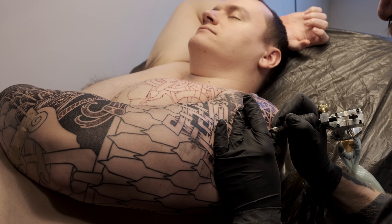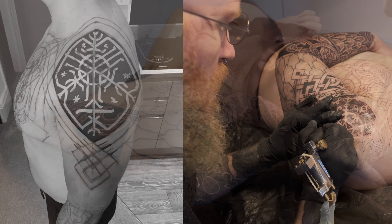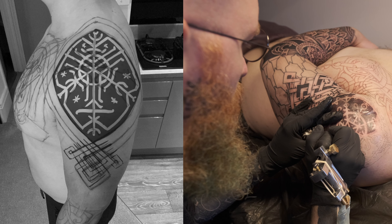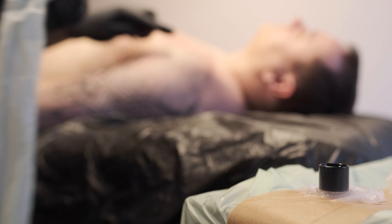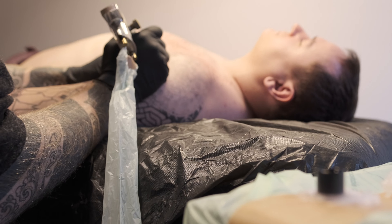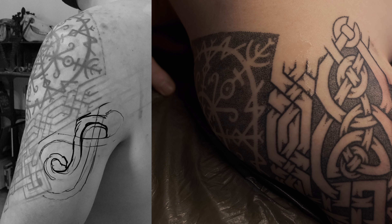I added a bind rune up on the shoulder itself because it's nice, graphic, and powerful. As you can see here, I'm sculpting that out with the surrounding sketchwork for the knotwork. The knotwork ended up being super complicated, which was really fun to do, but it took a hell of a lot of planning — getting your brains around all those knots is not always easy.